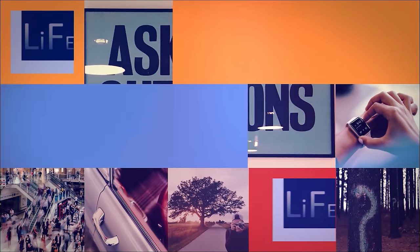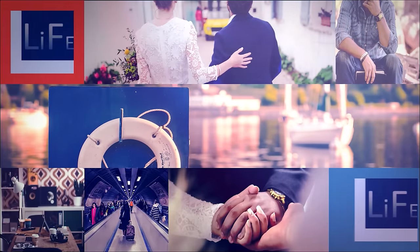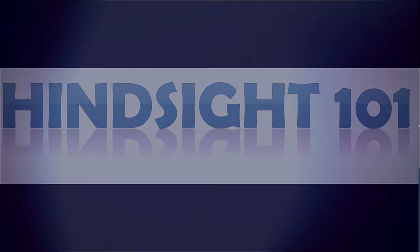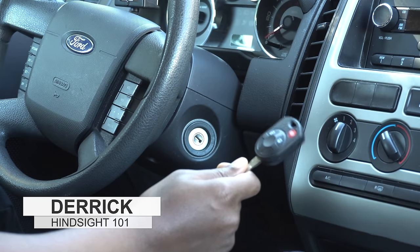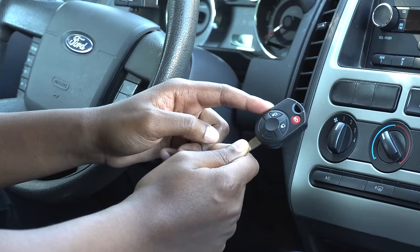Oh hey, if you want to know how to program a Ford key and key fob, stay tuned. Hello, I'm Derek and welcome to Hindsight 101, where you'll learn about things that will help you in everyday life. I'm going to show you how to program your key and your key fob.